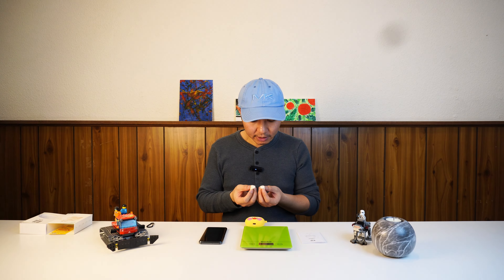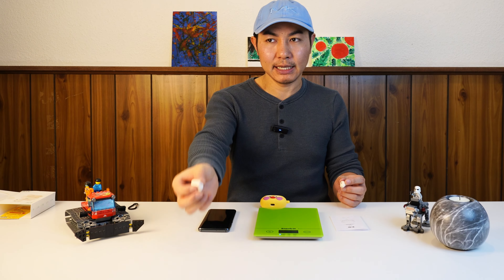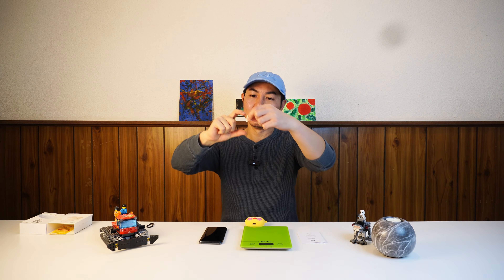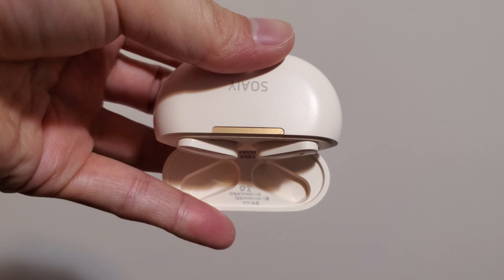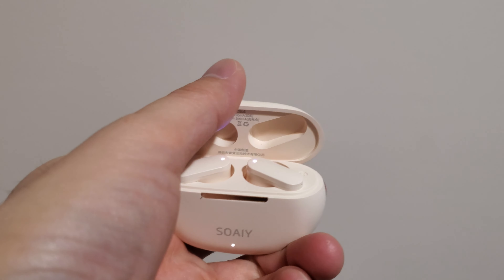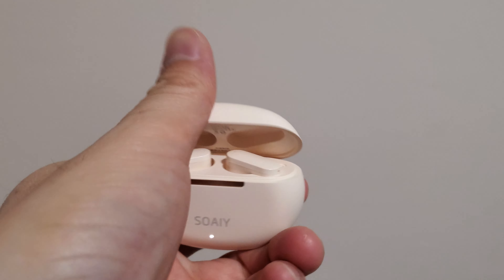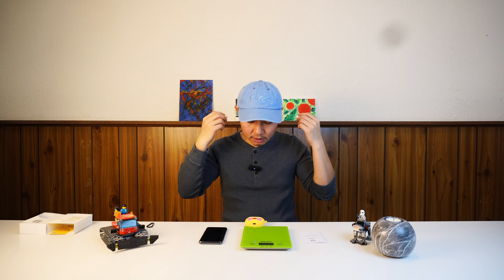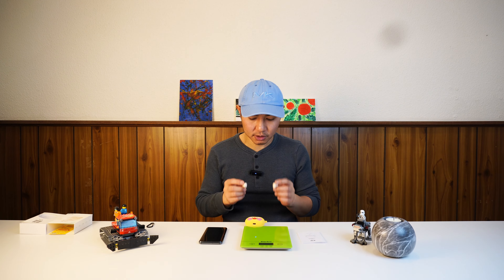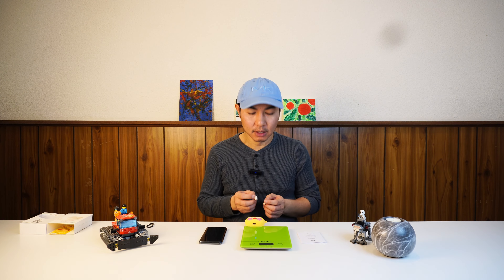Here's how these earbuds sit inside my ear — easy to put in and easy to take out, no trouble at all. I really like the short leg design; it looks beautiful. I hate those long legs like AirPods — they look weird. My intention was to find earbuds with short legs, easy to put in and take out, and also be able to make phone calls — and it works.